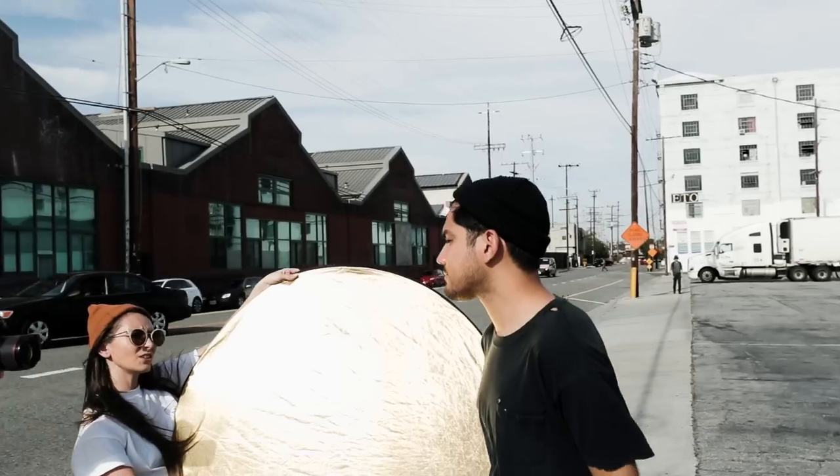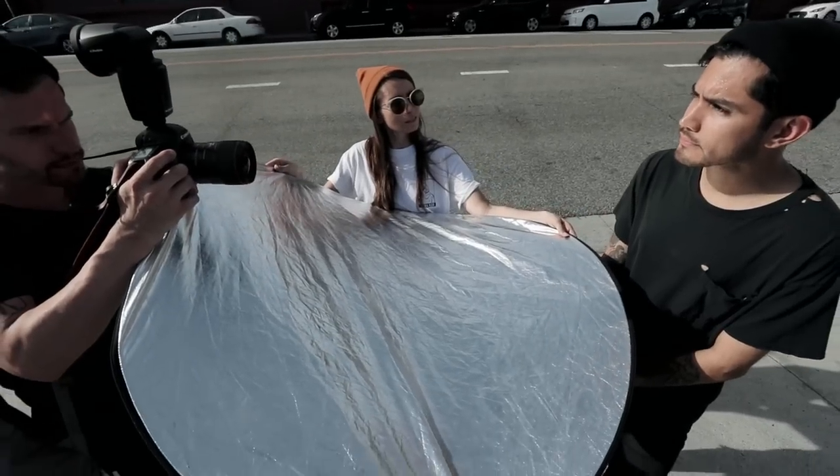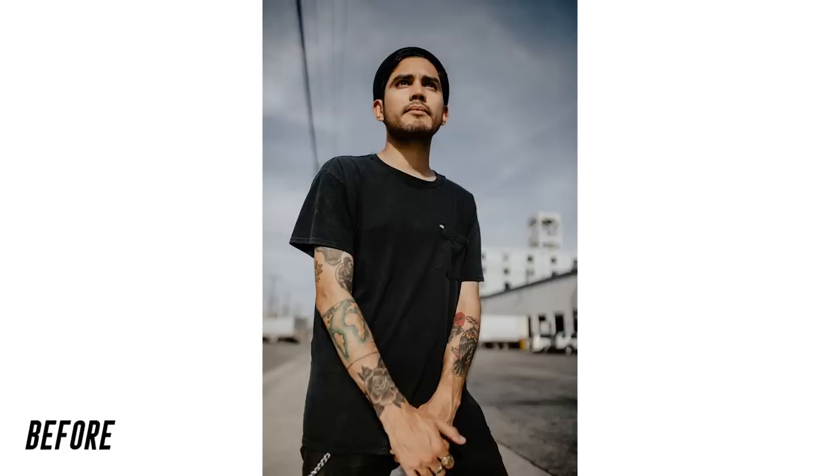When shooting in hard light, shadows under the eyes and chin seem to be the hardest to avoid. You can target these by placing a reflector under your subject's chin. This works best for traditional portraits and headshots.